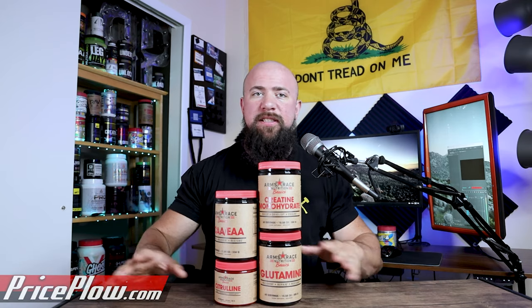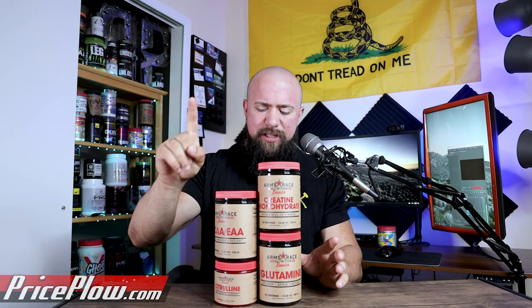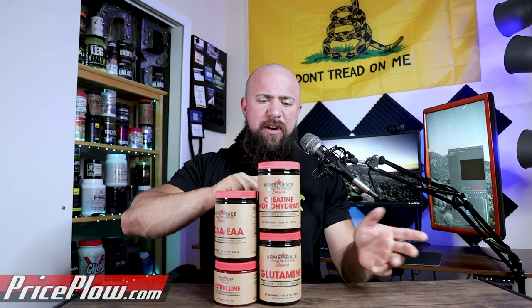We're just going to talk about what each product is, what it's for, how it fits into their line, and what you might like out of it. There are three single ingredient products and one that's very different and interesting. Let's do the single ones first and the different one last.